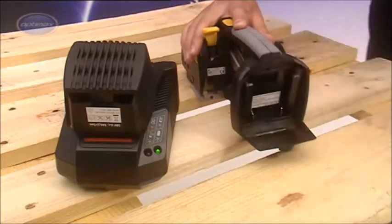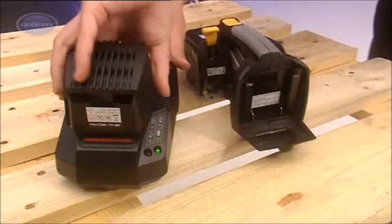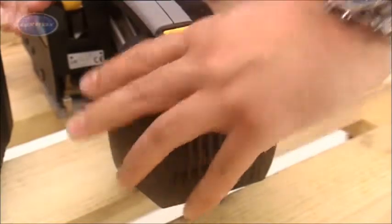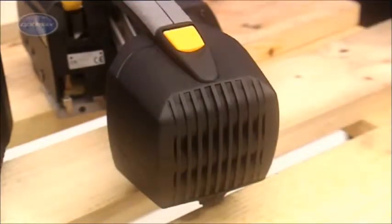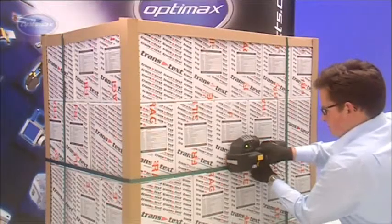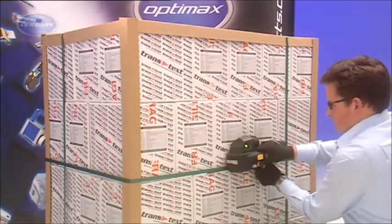The ZXT is the first ever 18V strapping tool on the market. Securely mounted in the battery housing, the 3Ah high-capacity lithium-ion battery provides increased productivity and operates in a wider range of ambient temperatures.